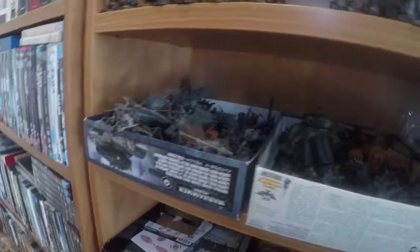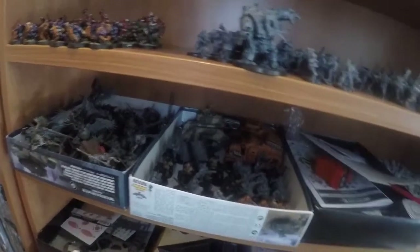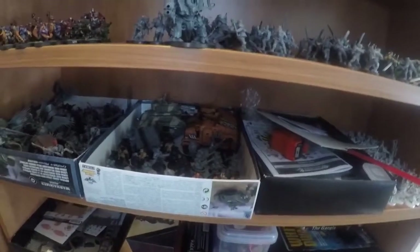They've got the rest of my Stormcast, and these guys are just in these boxes because they're sort of my campaign ones at the moment — they're ready to go. I just add to them as I add units to the campaign.